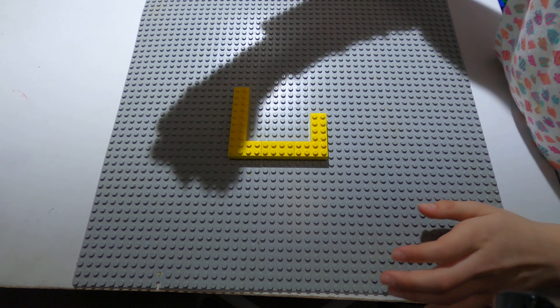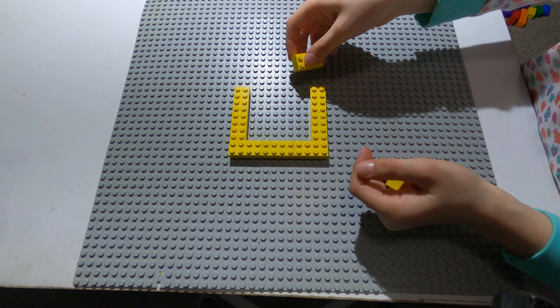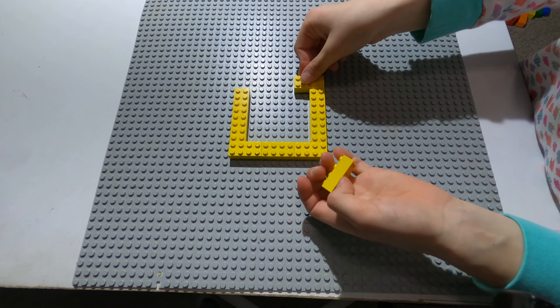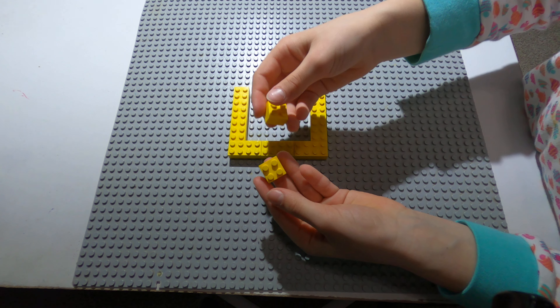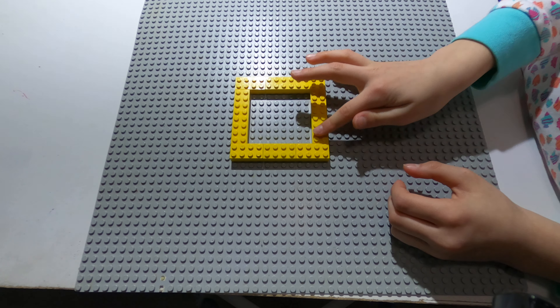And then you take three other rectangles, put one here, one here, and one here. Then two more squares, put them like this, so now you have a square.